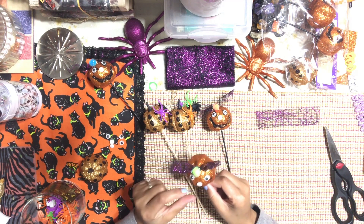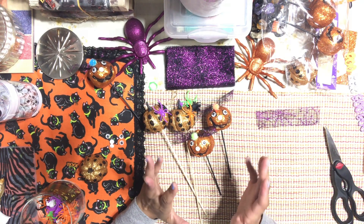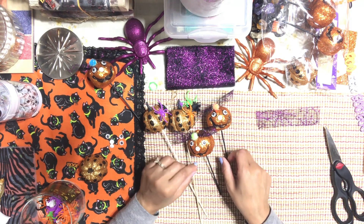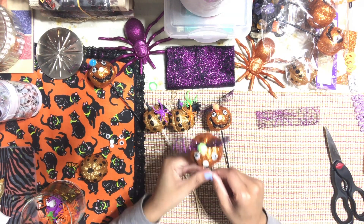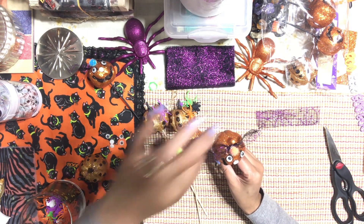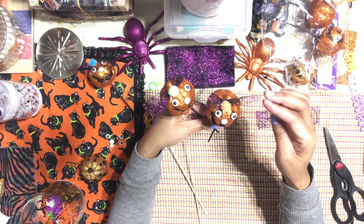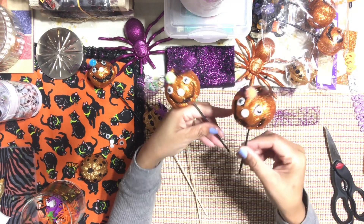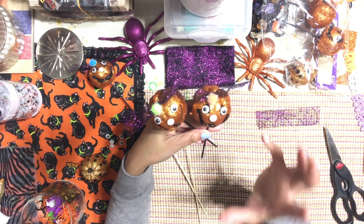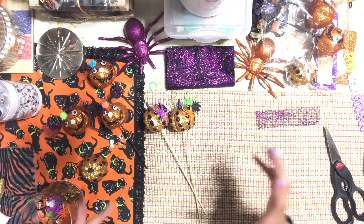I'm going to show you guys how I kind of repurposed — I want to say repurposed because I didn't create this, but I added some goodies here and there to my picks that we're going to use to add to our Halloween tree at work. I added some googly eyes, some cute little trims, some pom-poms, and I thought it turned out super adorable. I want to show you how I did this. This is really so simple, but I just want to give you an idea on how to kind of repurpose what you already have.